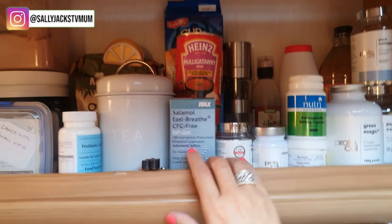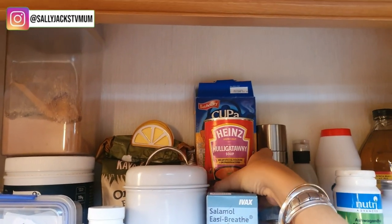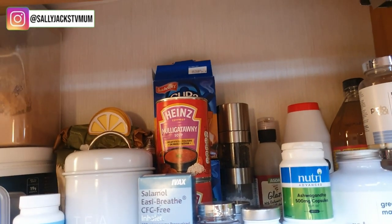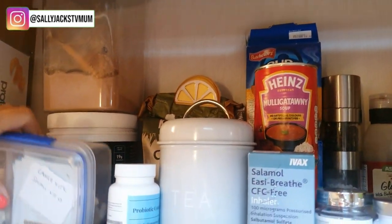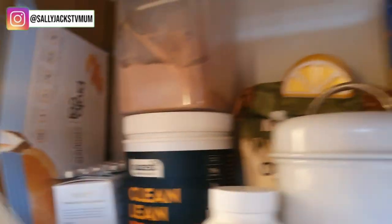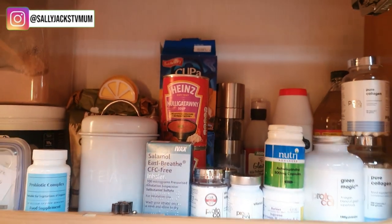The next cupboard has all my vitamins and minerals, also my inhaler, my pure collagen, some mulligatawny soup and cuppa soup - although it's October 2023 and I don't tend to eat things like that anymore, I only eat food. I've got my porridge oats, a good clean protein shake, my pure hyaluronic acid, some more collagen tablets, my probiotic that I take every single day, and some tea in case somebody comes around.